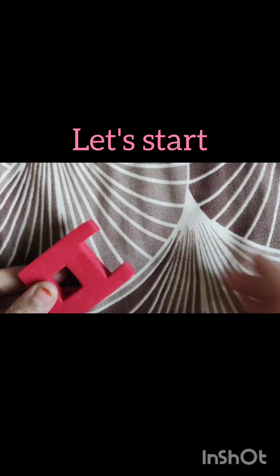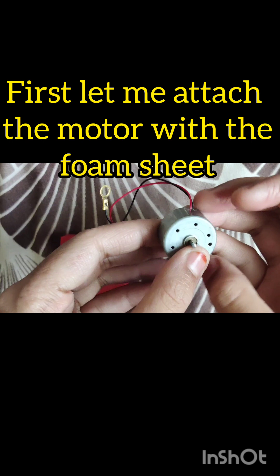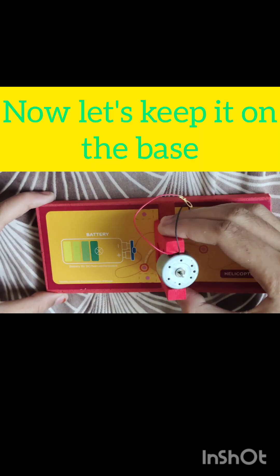Ok, let's start. First I'll attach the motor with the foam sheet. Why is this loose? I'll keep it on the base.